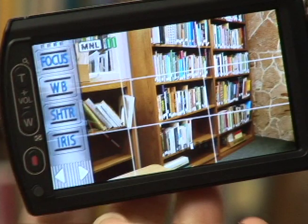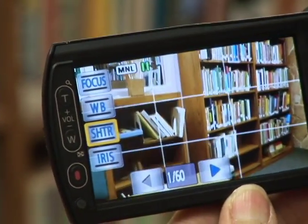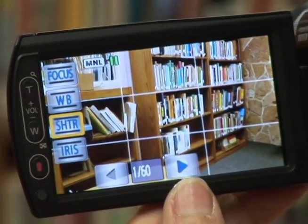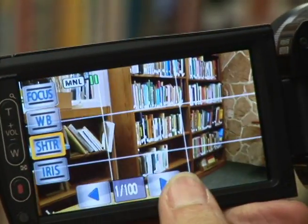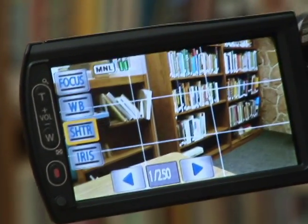If you're going to be shooting a sporting event or something like that, you might want to change the shutter speed — that is also on the menu right here. Here it's 160, which is the norm, but if you're going to do a sporting event you might want to change the shutter speed so you can catch the action.